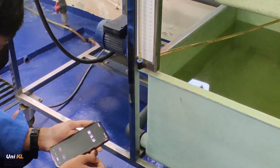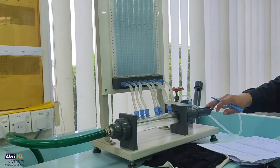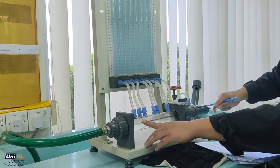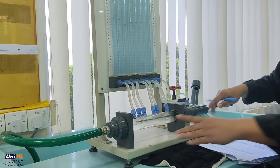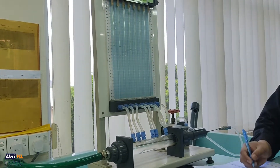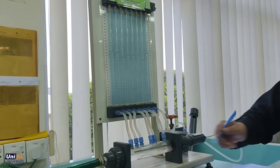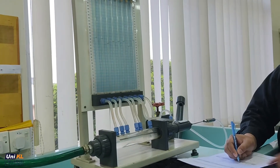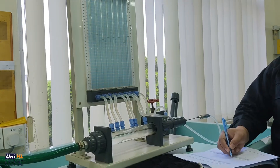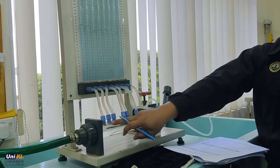Take at least 3 measurements and record the timing in Table A1. Then gently push the pitot hypodermic probe connected to manometer A so that it reaches the cross-section of tube A. Place the hypodermic probe parallel to manometer tube A, take measurement A, then repeat for B through F.